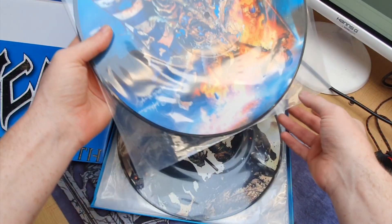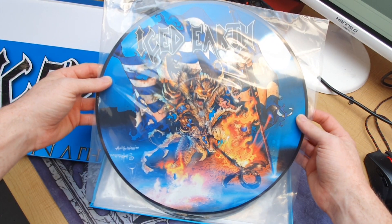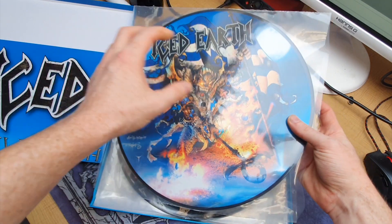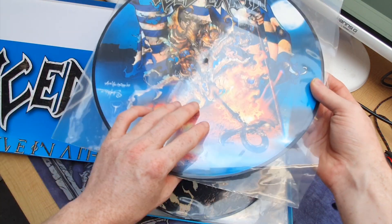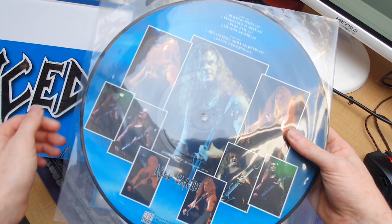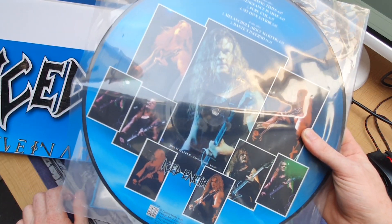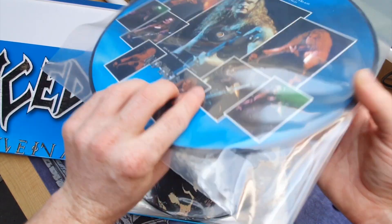You get five LPs — picture disc LPs — and they're really great. I would have these in frames because I don't really listen to them that much, since picture discs don't sound as good as regular 180 gram black vinyl. But it's a really nice collection.